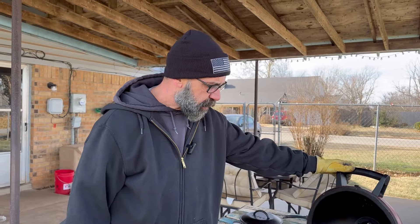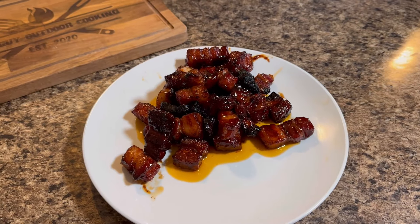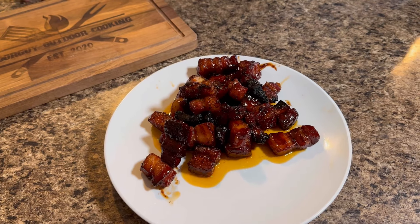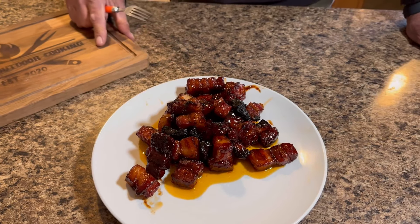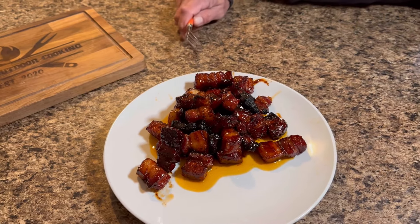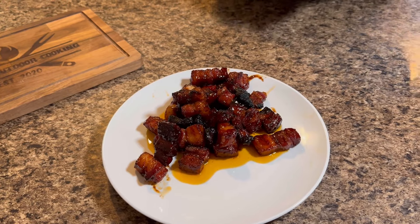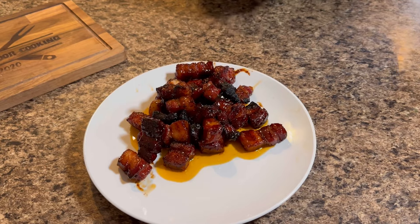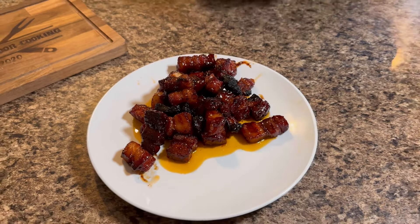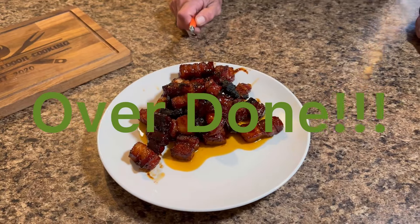There they are — that's what they're supposed to look like, minus the ones that got charred at the beginning when the acorn was too hot. All in all it looked good. About an hour for the first phase, then we put the brown sugar, barbecue sauce, honey, and butter on there — about another half an hour with the lid on, then about five to ten minutes with the lid off. This is what we came out with.